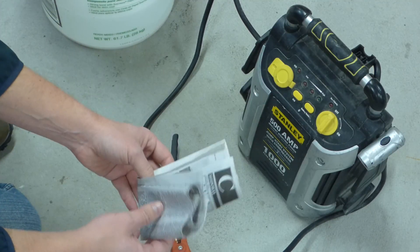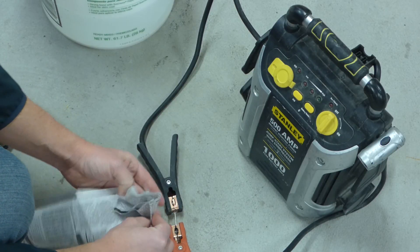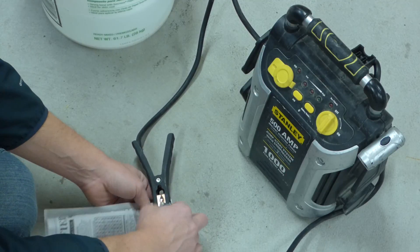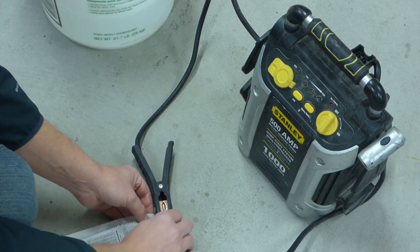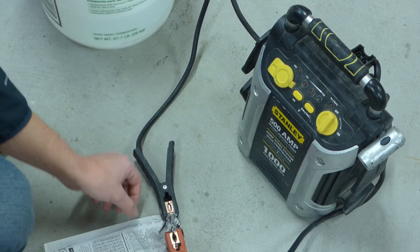Then we're going to take our kindling — in my case, some newspaper — and we're just going to wrap it around the element. We don't want it so tight that it smothers it; you're only going to have heat for just a second. Something like that.